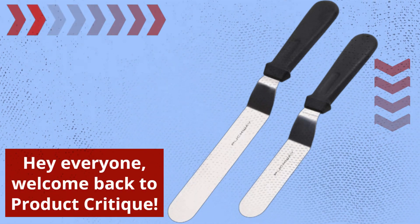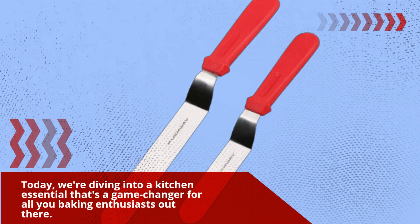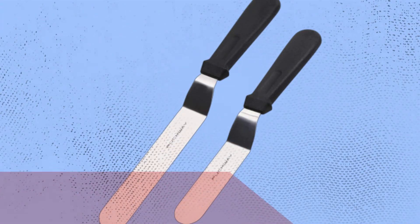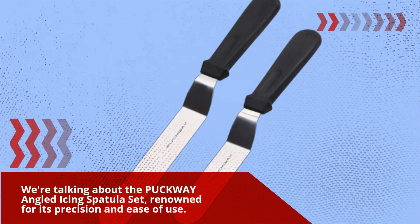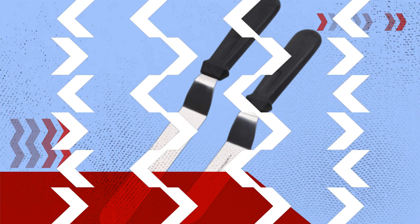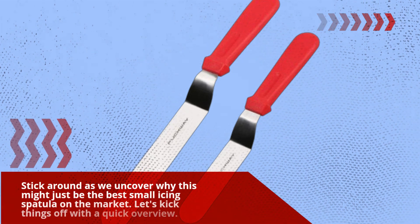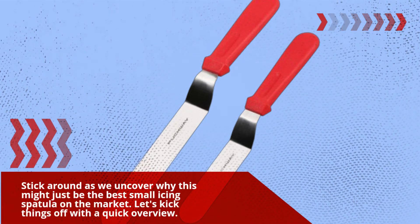Hey everyone, welcome back to Product Critique. Today we're diving into a kitchen essential that's a game changer for all you baking enthusiasts out there. We're talking about the PUCKWAY angled icing spatula set, renowned for its precision and ease of use. Stick around as we uncover why this might just be the best small icing spatula on the market.